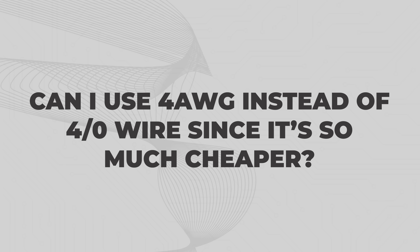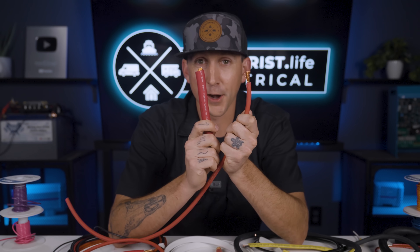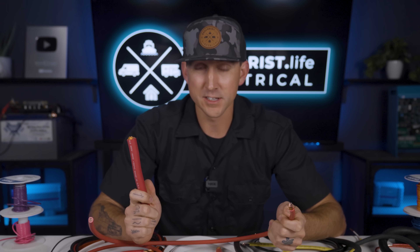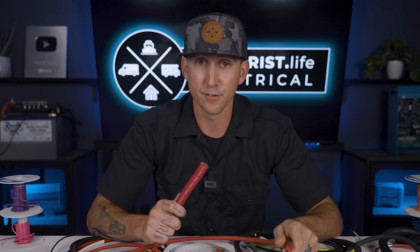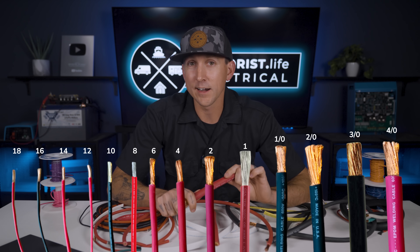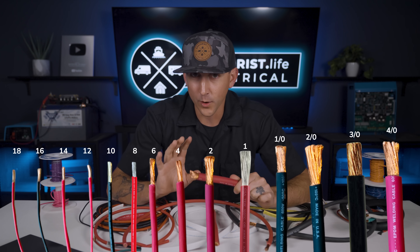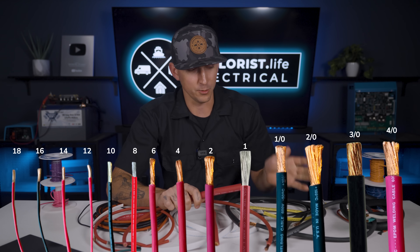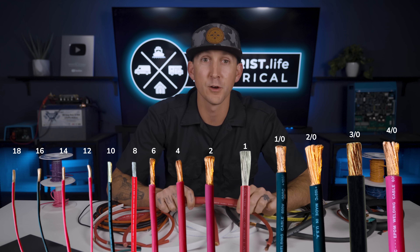Can I use 4 gauge wire instead of 4-aught wire since it's so much cheaper? If something requires 4-aught wire, you can't simply substitute 4 gauge wire. Remember from lesson 3.3 that 4-aught wire is nearly four times larger than 4 gauge wire, which is also why it's so expensive. Wire gets bigger as the gauge number gets smaller, but only until you reach zero gauge, where the wire then gets bigger as you start adding zeros. Go back to lesson 3.3 if you need a refresher on that.